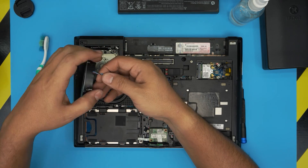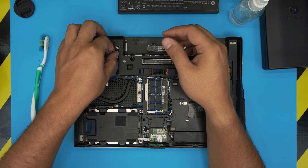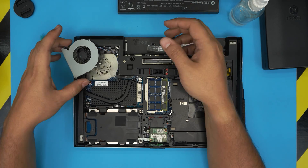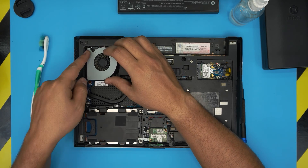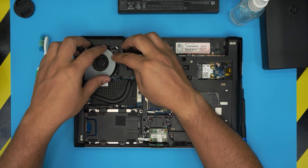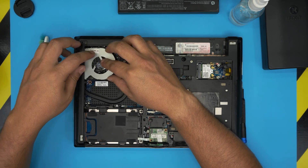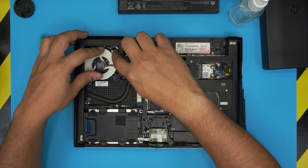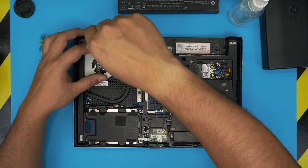Next, reinstall the fan. First put the connector in — it only goes in one way, so stick it right in. Then grab the fan, pull it back, and stick the fan exhaust in the correct orientation. Flip it and set it in place, snuggle all the cables in there, and put the two screws in for the fan.